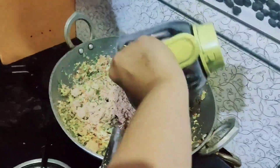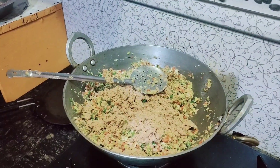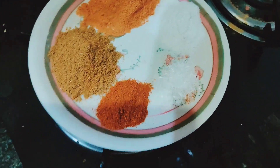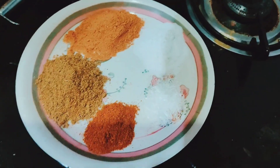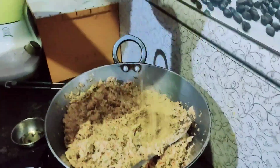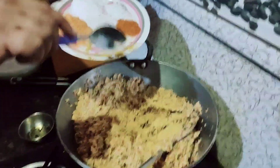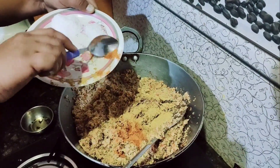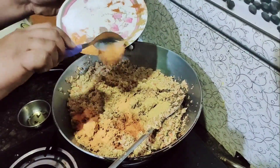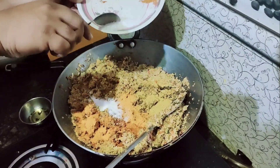Now we add nutri which we have grinded, and mix it well for 5-7 minutes. Then we will add all dried masala like namak to taste, mirchi, dhaniya powder, aginomoto, and fried rice masala. We will mix it all well.